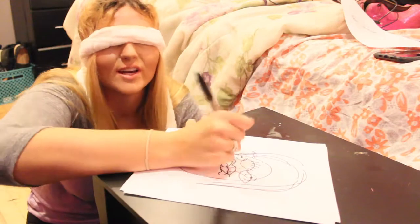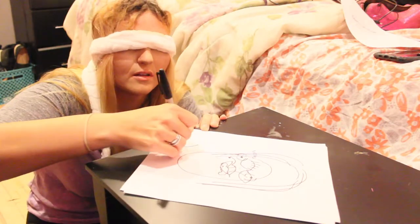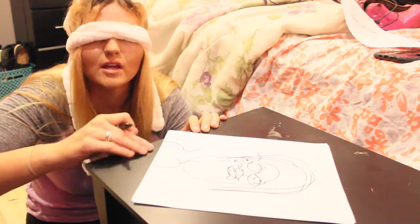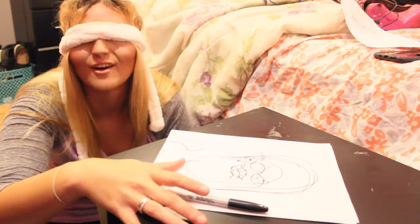I have a nose ring, so I could put a little nose ring on my nose. Maybe I'll draw a neckline, finishing off the shirt. I think I just drew on the table. Whatever — it's black too. I drew myself.